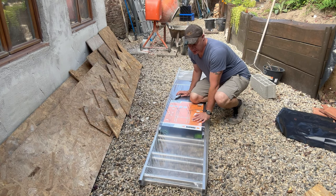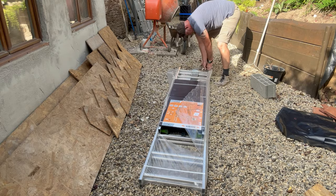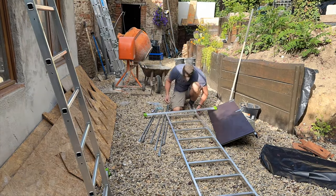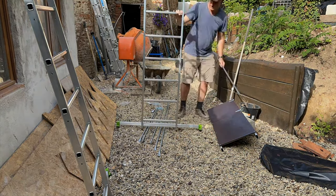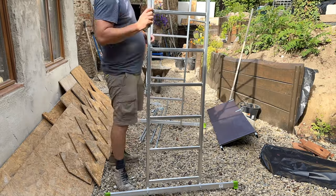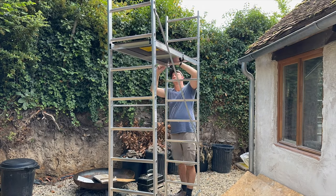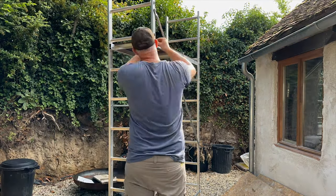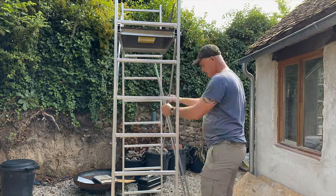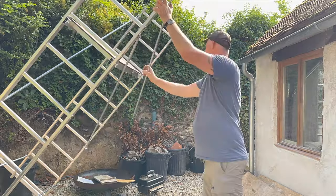I bought myself a little scaffold — I really need one to start working on the roof here, and I'll need it later for the big house rendering. I've been looking everywhere for secondhand scaffolds. I didn't really know where to look or have much time to research, and I wanted something cheap because it's something you only use a few times and for the rest of the year it just sits in the way. I bought this one — it promises a working height of 4 meters or 12 feet, for 200 euros. It packs up small. I'm sure it will be useful.